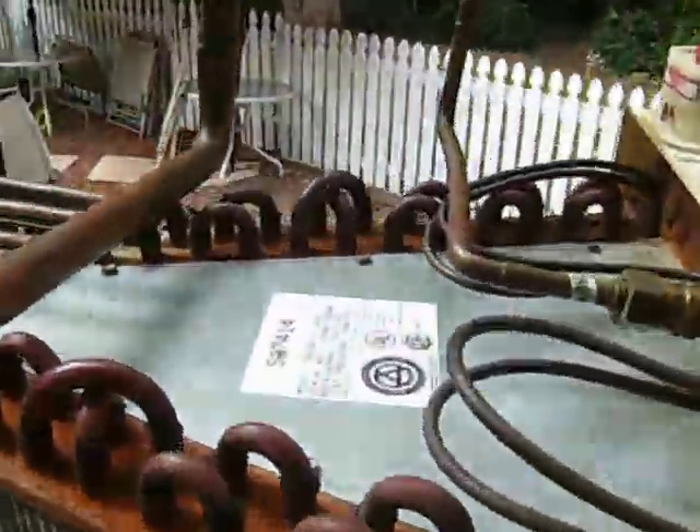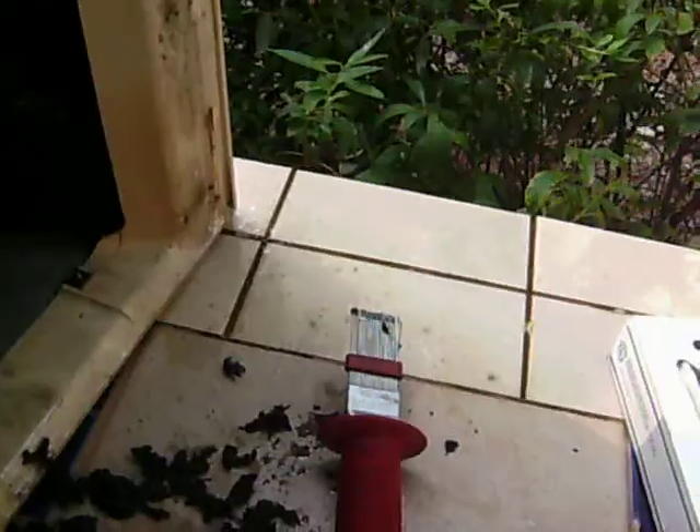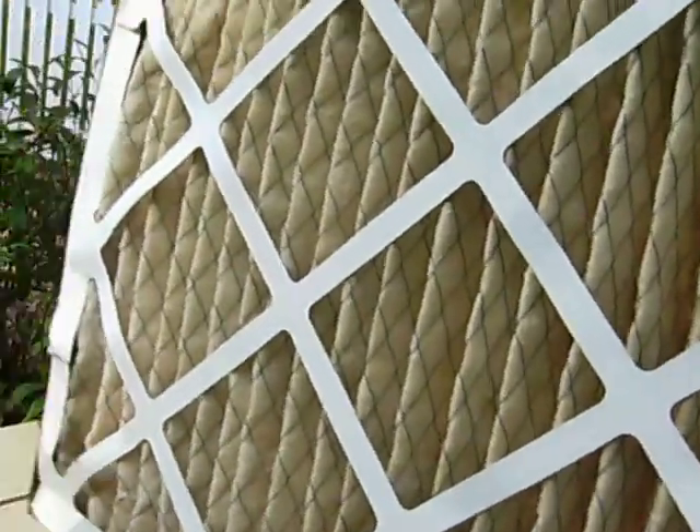Then maybe I can salvage this coil. It's a real good coil — needs a little work but it's a real good coil. I hate to throw it away because of neglect. So always remember to use a quality filter inside your AC unit so that way it'll help protect your AC coil from getting dirty.